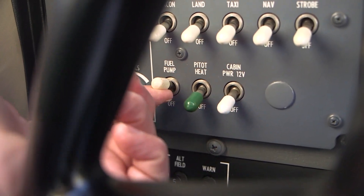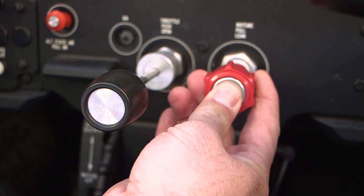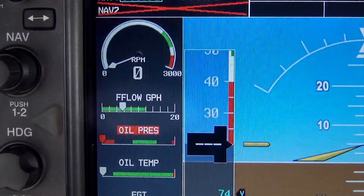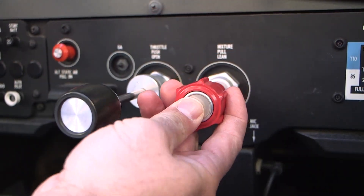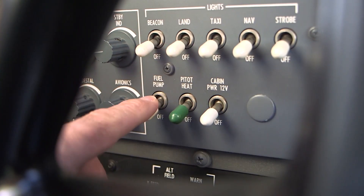Turn the fuel pump switch to the on position. Push the mixture control to the full forward position and monitor the fuel flow indicator gauge. When stable fuel flow is indicated, immediately pull the mixture control to idle cutoff — the full aft position — and turn the fuel pump off.